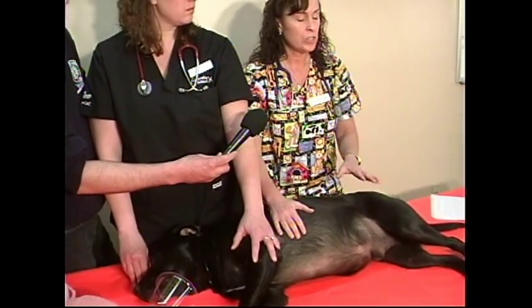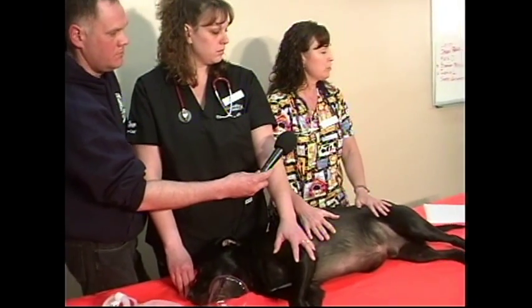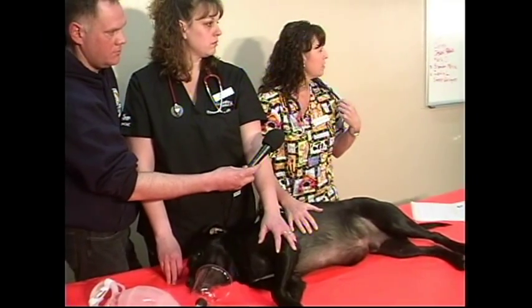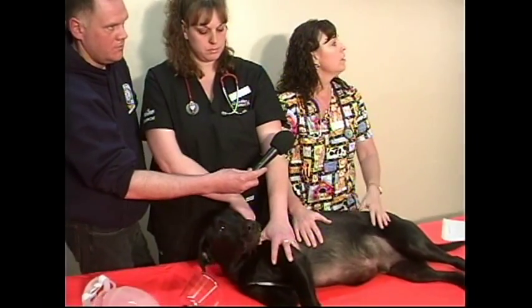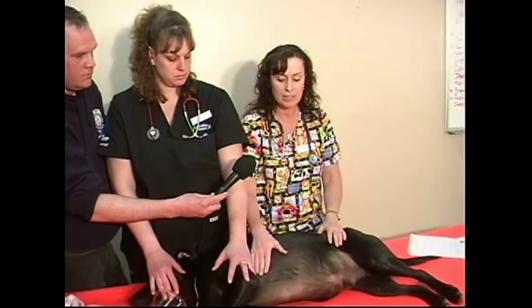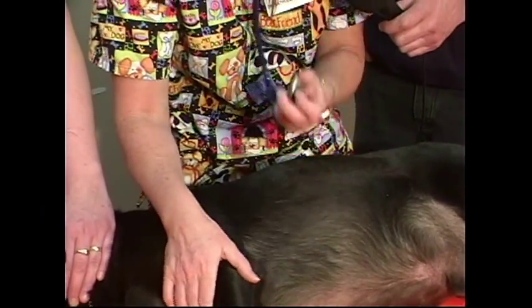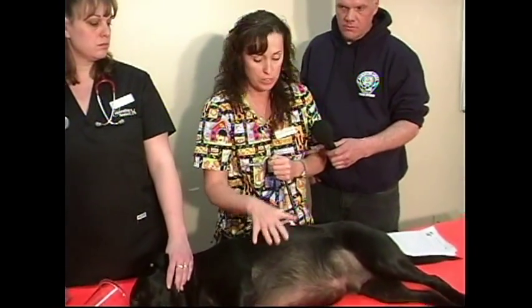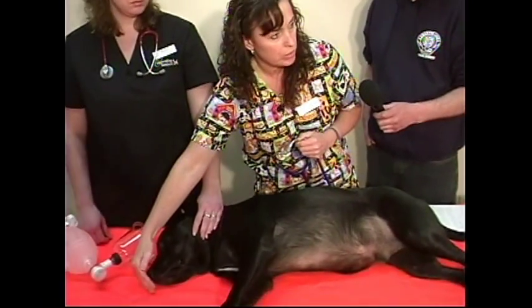Just a couple of quick things you can do to assess whether or not we have any signs of life. If you guys have stethoscopes at home and you have animals, just throw your stethoscope on and listen — you only need a couple of seconds. Also watch the chest move up and down, and put a hand in front of the nose to feel for breath.